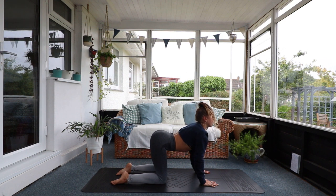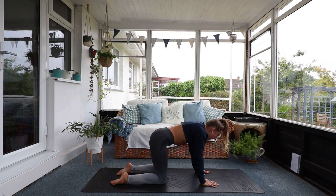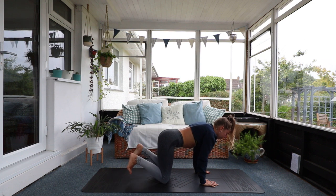Inhale, look forward, keep the pelvis and the head high. Exhale, round the spine, engage the core, push the floor away and come back to neutral. Now tuck the toes and roll back onto your feet and slowly come up to standing.